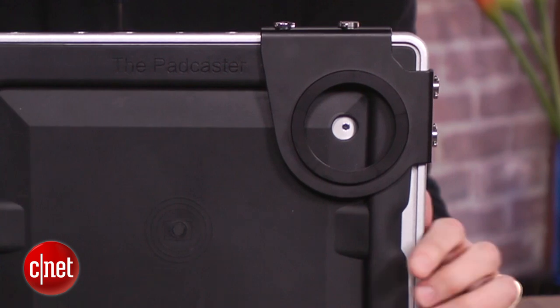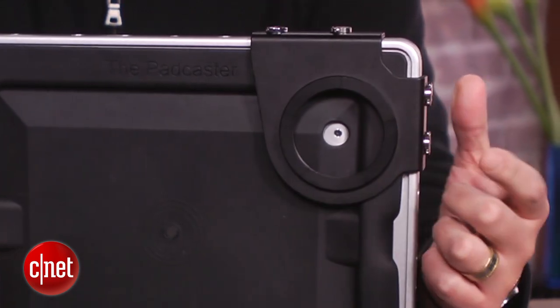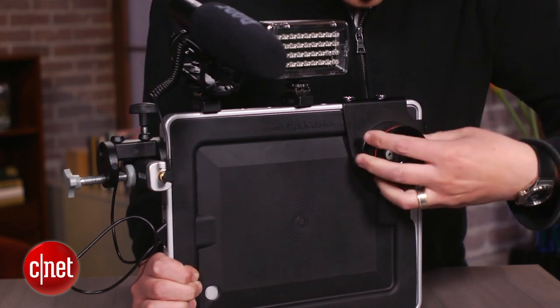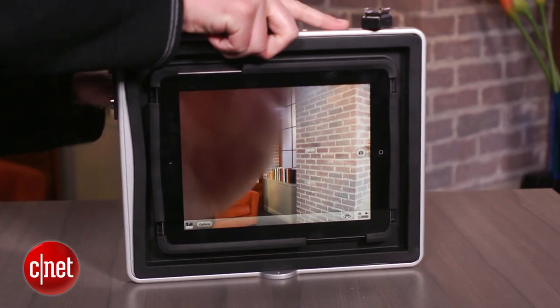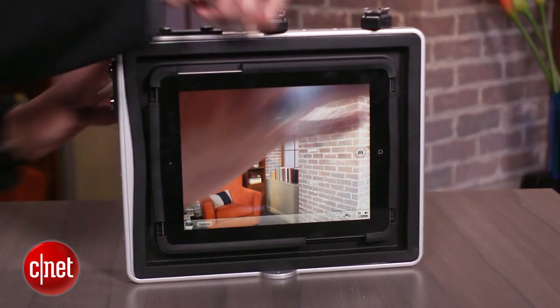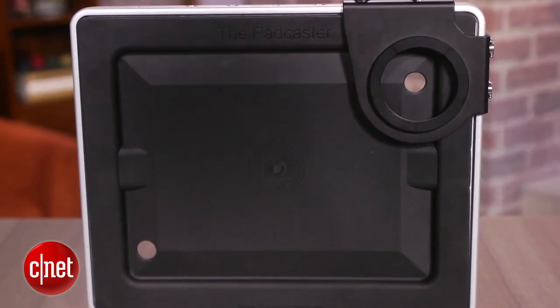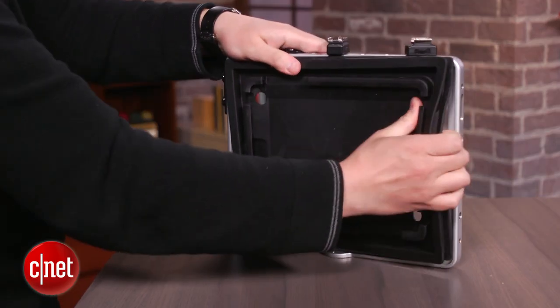Then there's this bracket on front, and that's called the Lens Caster, and that is a threaded mount for lens adapters so you can change the focal length of the iPad's lens. Paired with the right apps, you can basically turn an iPad into a mobile video studio for shooting, editing, and uploading on the spot, or into something as simple as a teleprompter.